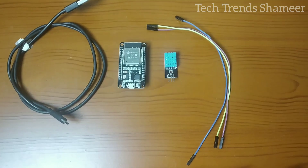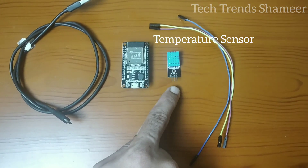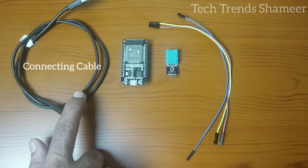The components required for this experiment are an ESP32 board, a DHT11 temperature sensor, connecting wires, and a connecting cable.